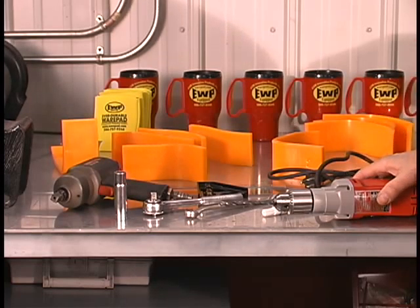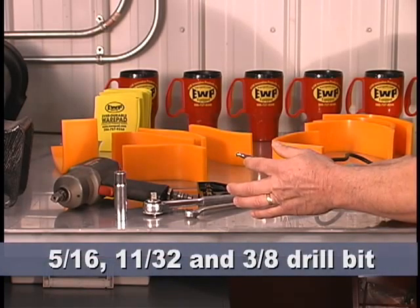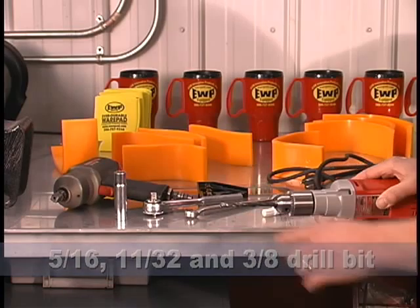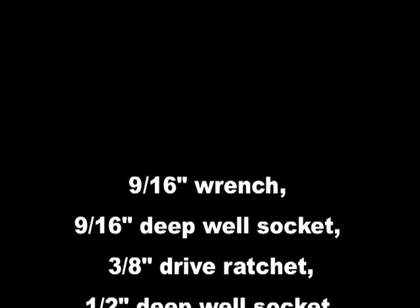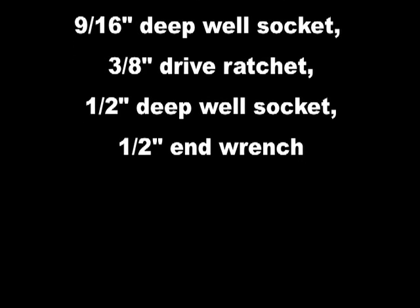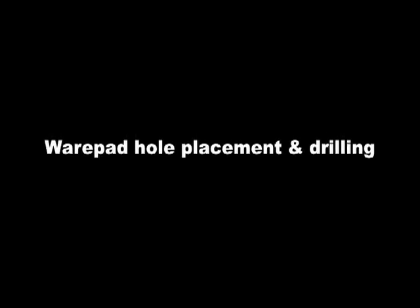The tools needed for installing the hanger wear pads include one drill motor, one 5/16ths, one 11/32nd, and one 3/8ths drill bit, one white marker, also one 9/16th wrench, one 9/16th deep well socket, one 3/8ths drive ratchet, one 1/2 inch deep well socket, and one 1/2 inch end wrench.